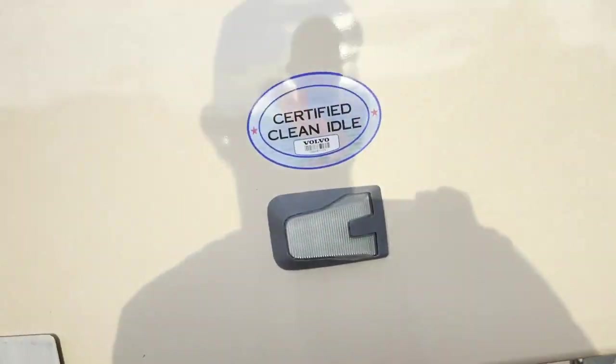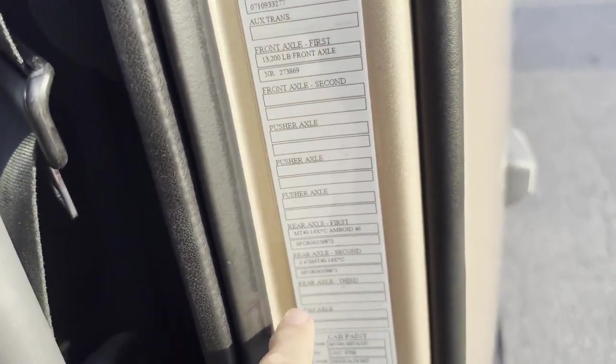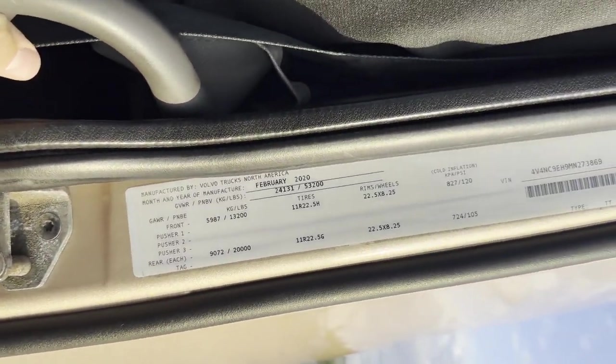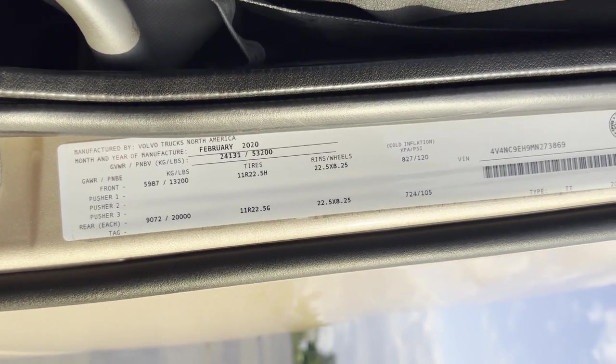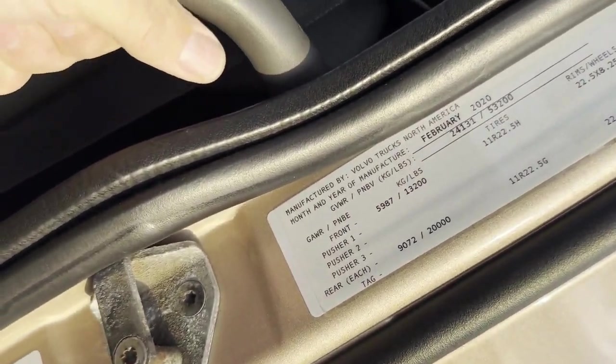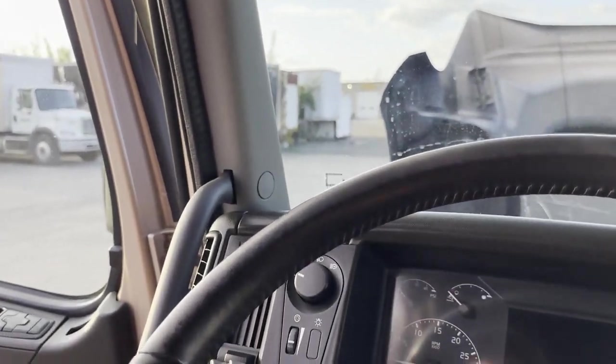You've got your DEF tank here, and this hasn't been broken off yet, which is good. Certified clean idle — this is going to meet US and California emissions as well as the US Federal DOT. You'll see the compliance sticker with the US EPA. We've got a 425 horsepower, 1750 torque with a direct drive — so that's going to be geared fast, but the direct drive is going to give you better fuel economy on the flat. 13-speed, 2:40 rears. 2021 — this truck went on the road in February 2020. We've got a four-year, 500,000-mile warranty on it, good until 2024.